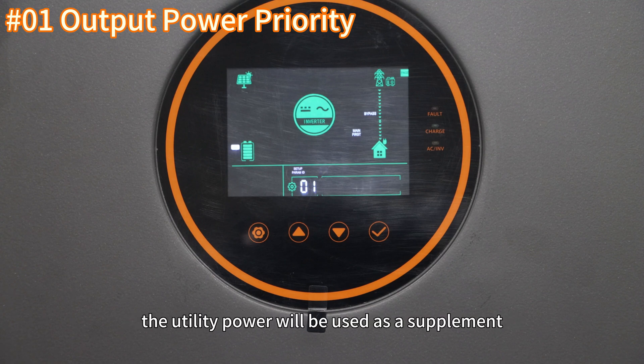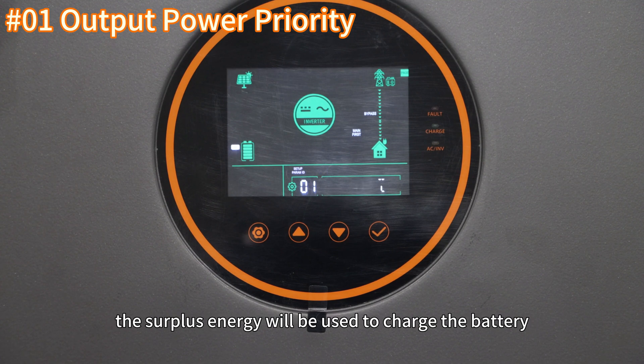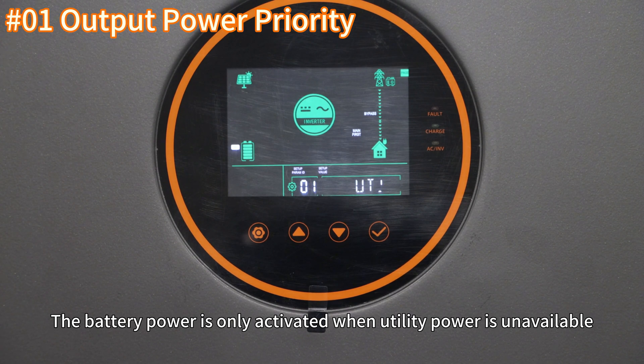When solar power is insufficient to supply all loads, utility power will be used as a supplement. If solar energy is abundant and there is excess capacity, the surplus energy will be used to charge the battery. Battery power is only activated when utility power is unavailable.